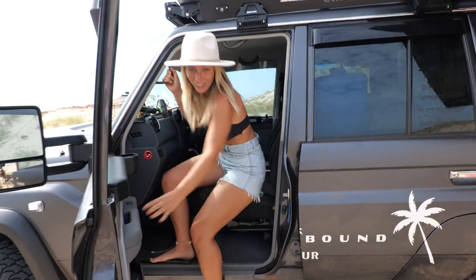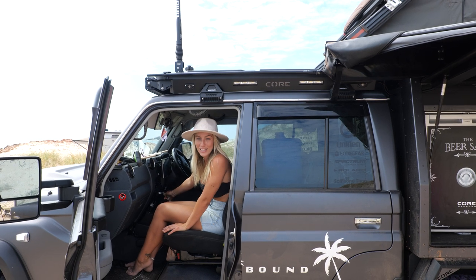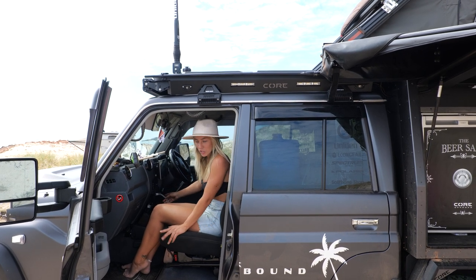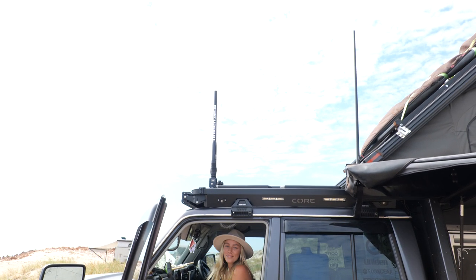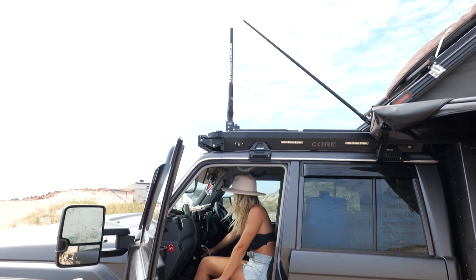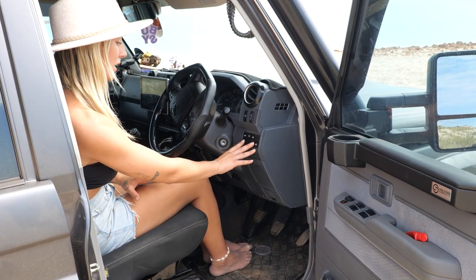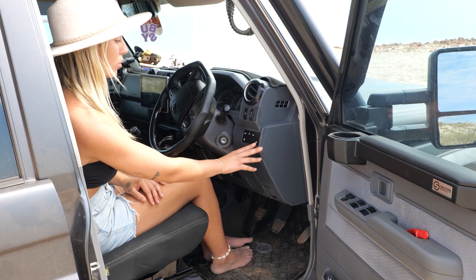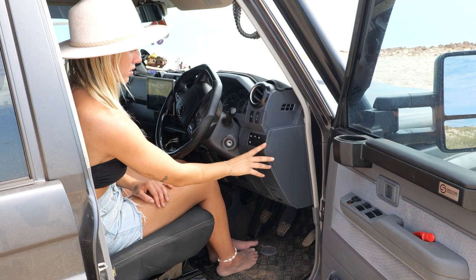So there are two buttons labelled 'Sat-eye down' and 'Sat-eye up' — I'll click 'Sat-eye up' to show you how it works... and down. Core Off-Road have installed all these switches really neatly for us — these are the ones that control all our light bars and the lights on the bracket on the side of the car.